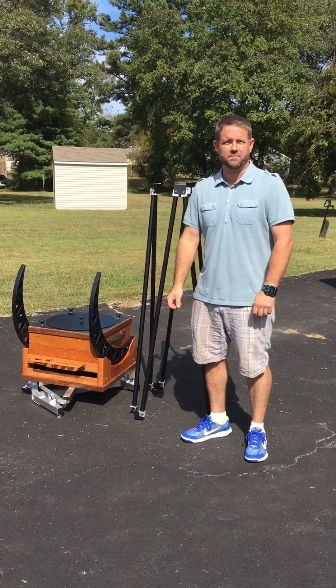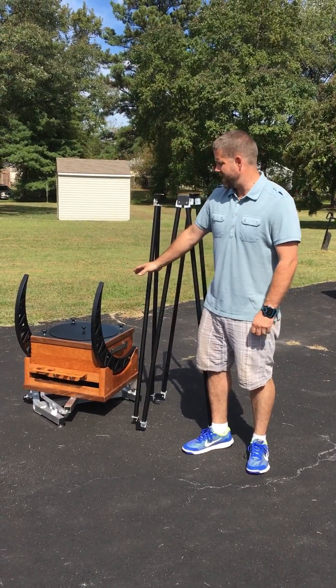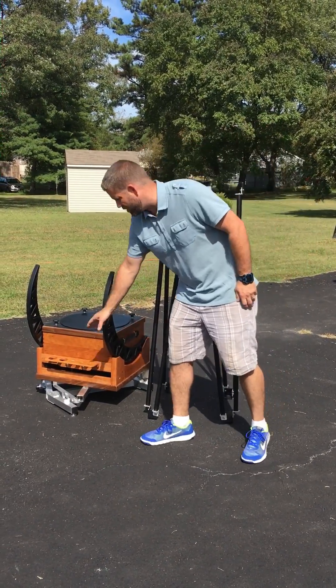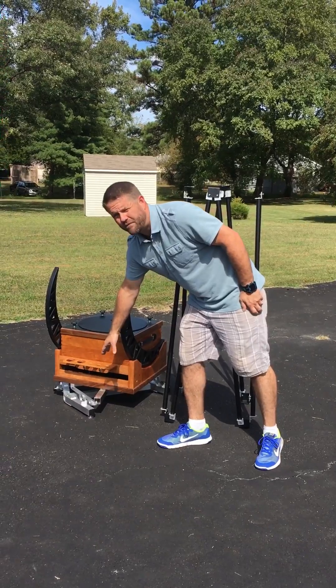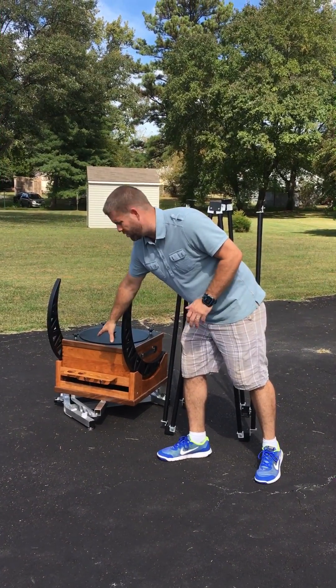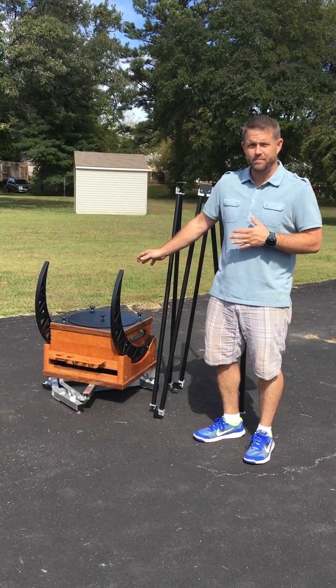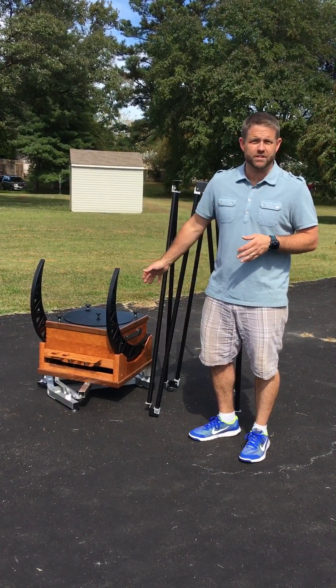Hey everybody, Ryan at New Moon Telescopes. It's been a while. We have a hybrid right here. This is a 15-inch f4.5. We have an integrated crossbow equatorial platform that's going to be on this at all times. I wanted to go over again just how quick and easy it is to set up and disassemble a hybrid telescope.